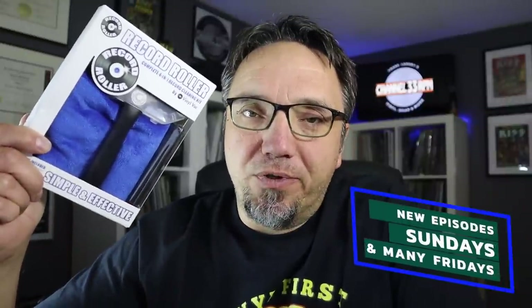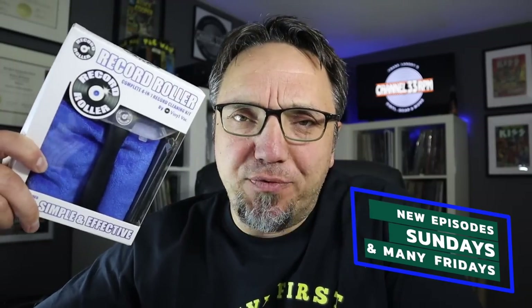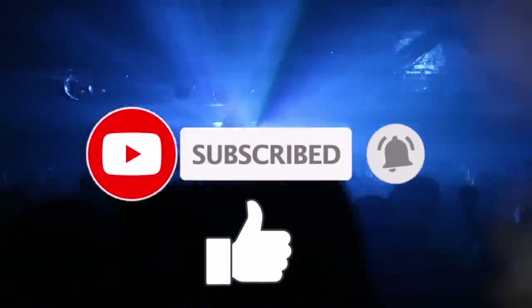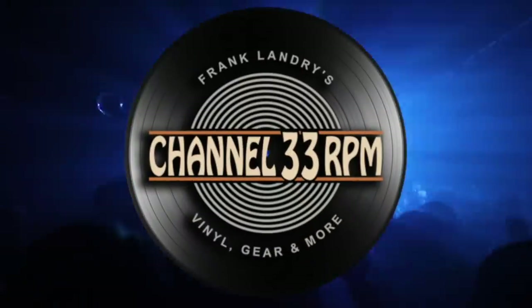Hi, my name is Frank. Welcome back to Channel 33 RPM, your channel for vinyl gear and more. Big shoutout and thank you to Ron from Record Roller who sent out this Record Roller package for me to try out and review. As always, views and opinions are my own, so let's get at it. Dear 33ers, remember to subscribe and hit the notification bell. A thumbs up also helps this channel continue to grow. I appreciate your support.